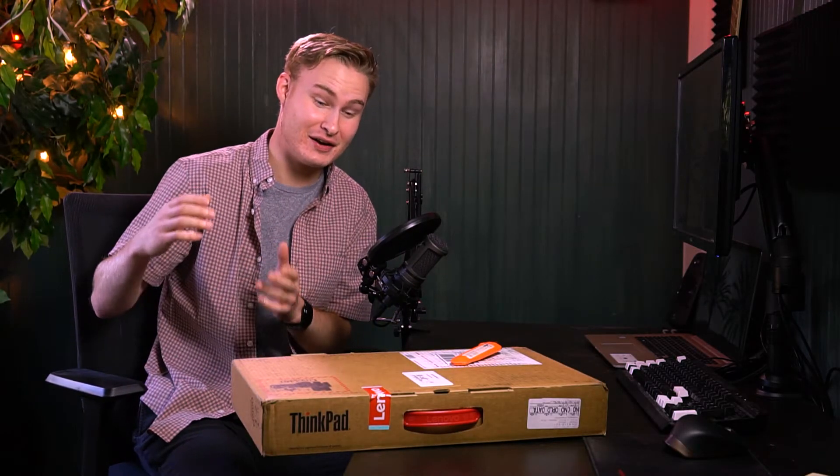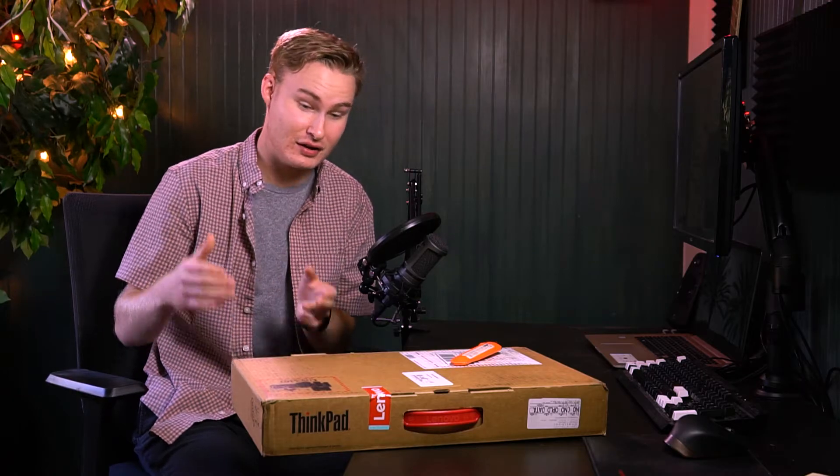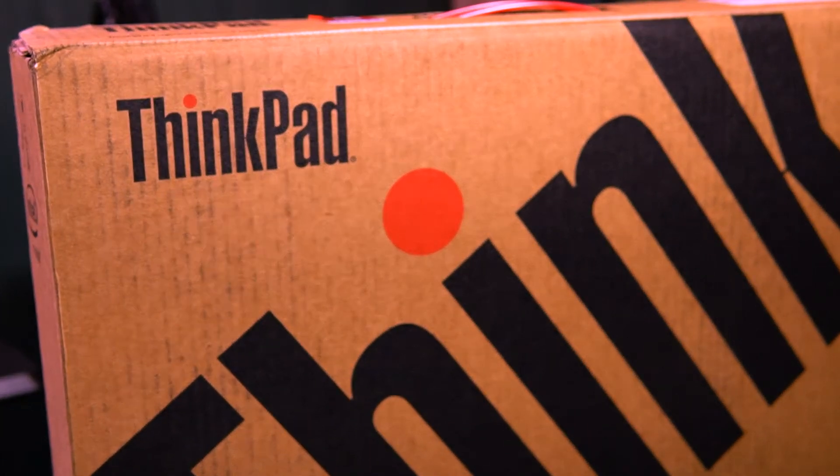Hey guys, it's VideotechDude. I'm super excited today because we are unboxing the Lenovo ThinkPad X1 Extreme Gen 3 laptop right here. Alright, so let's get into unboxing this.